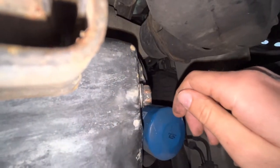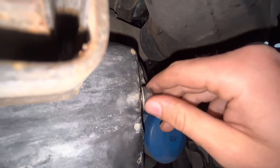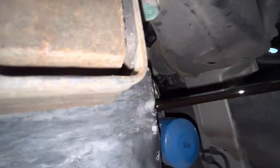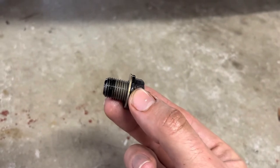Make sure you've got the oil pan under the sump. Undo this. When the oil finishes draining, reinstall the sump plug.